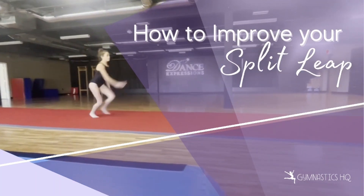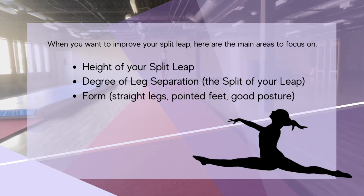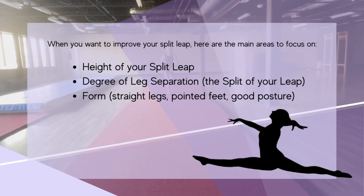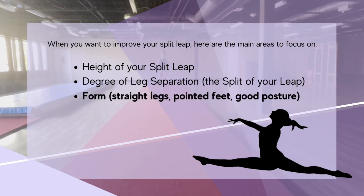How to improve your split leap with Gymnastics HQ. When you want to improve your split leap, here are the main areas to focus on: height, degree of leg separation, and form.